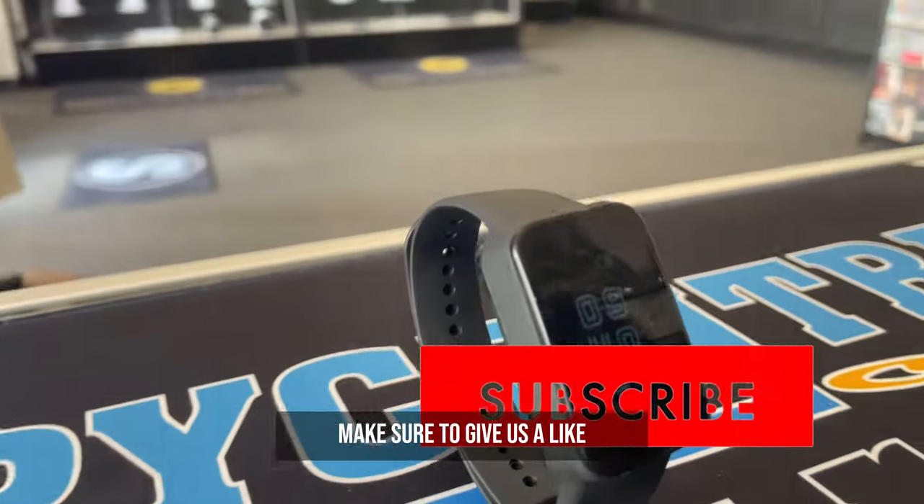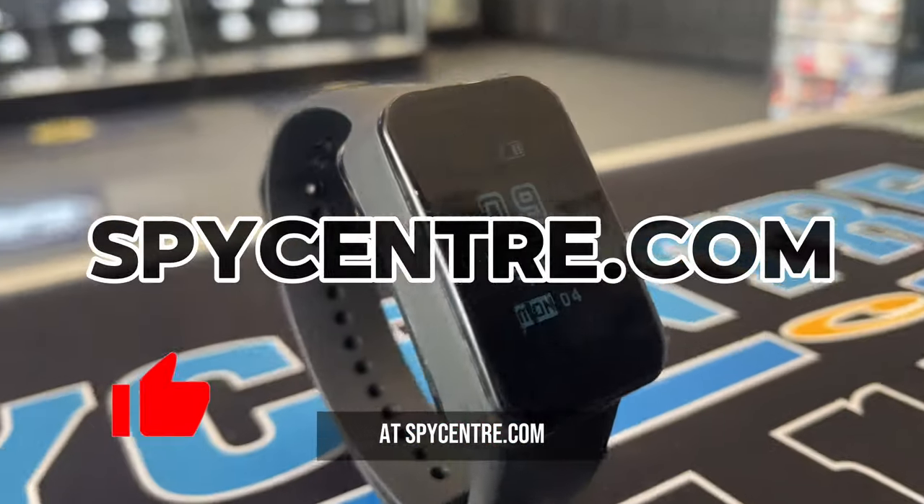If you enjoyed today's video, make sure to give us a like, subscribe, and stay tuned for future products like this at spycenter.com.